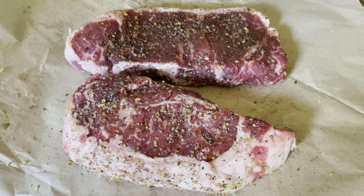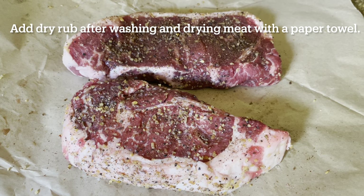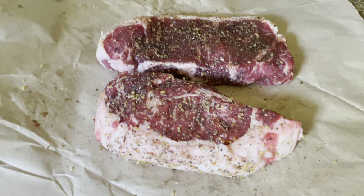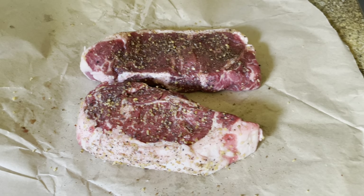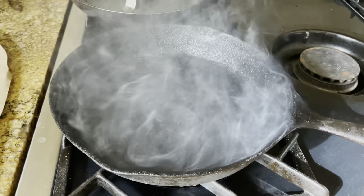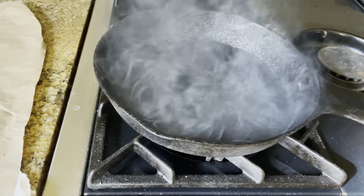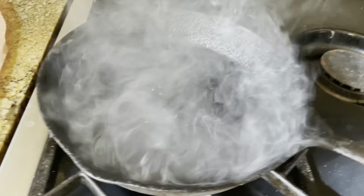My two steaks here have had a dry rub for about an hour. At least half an hour is good. What I want to do first is sear the steak. I go through the extra trouble of searing the steak on a cast iron skillet — it makes a big difference. You can see that the cast iron skillet is really, really hot.